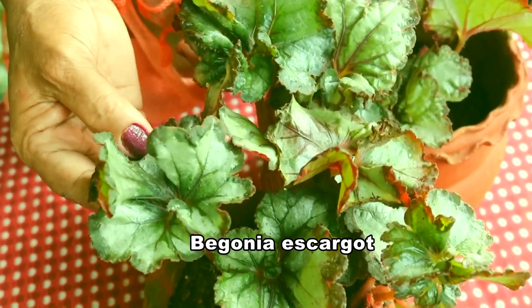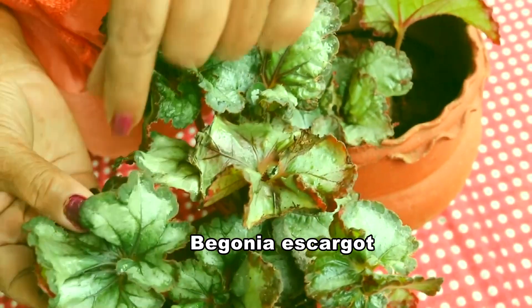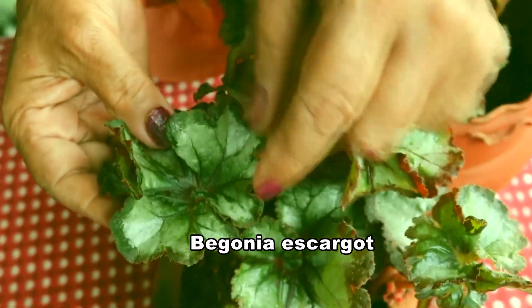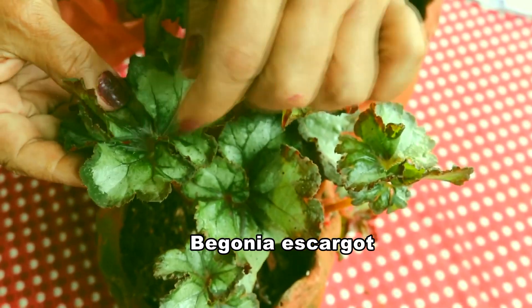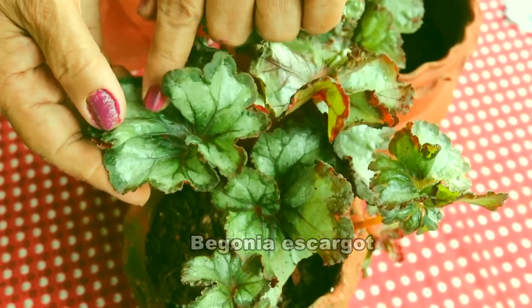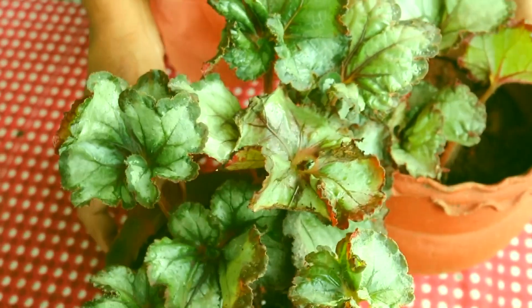This is Begonia escargot. The small part is curling inside towards the other big part — that is why it is called Begonia escargot.